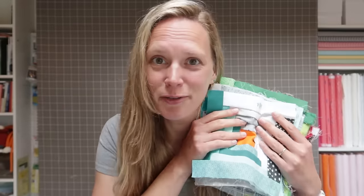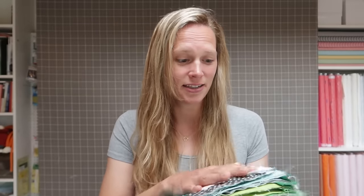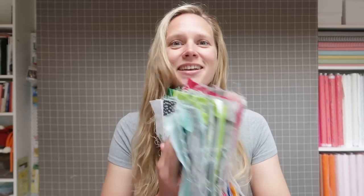A super fun block that you can sew by hand, originally from the Isle of Man. In this video we're going to discuss how to make a block, where to find more information about the background, what materials you need, and the layout options for when we have a whole bunch of blocks.